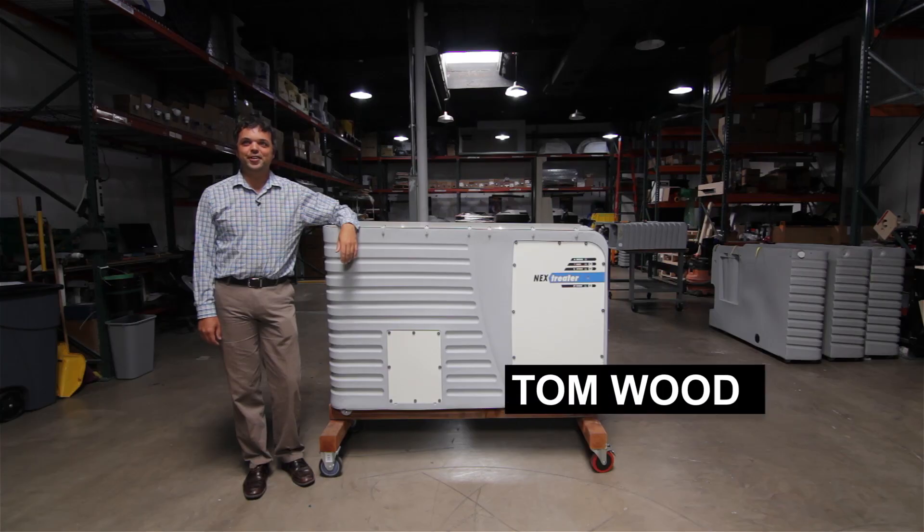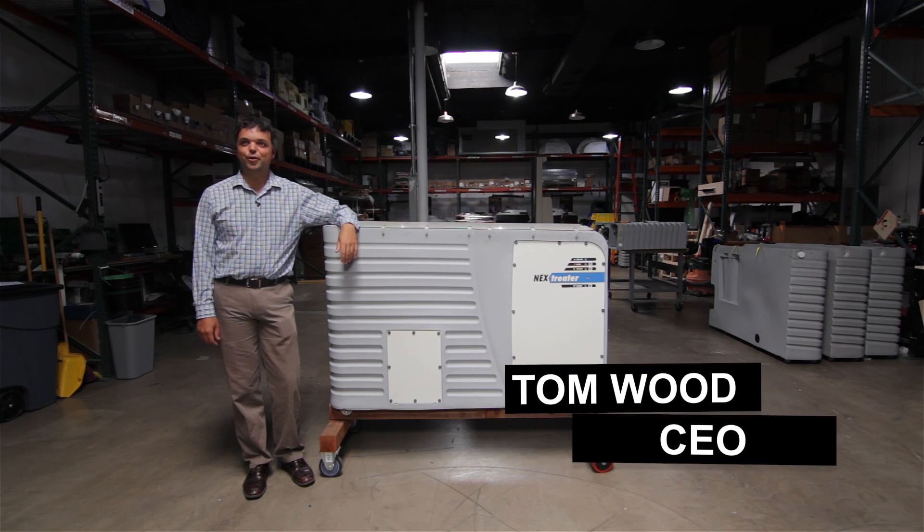Hello and welcome to Nexus HQ in sunny San Diego. My name is Tom Wood and I'm here to introduce the newest generation of the Nextreater.